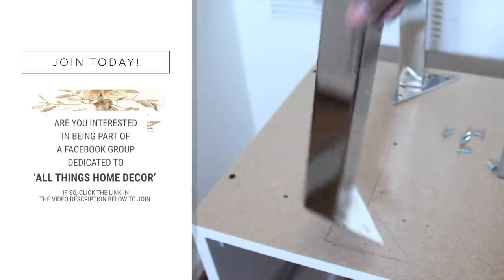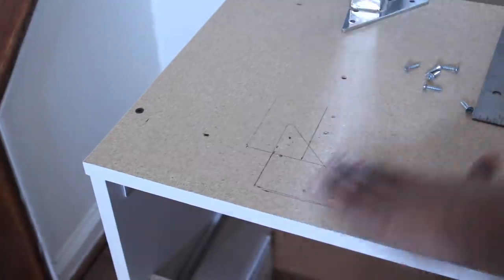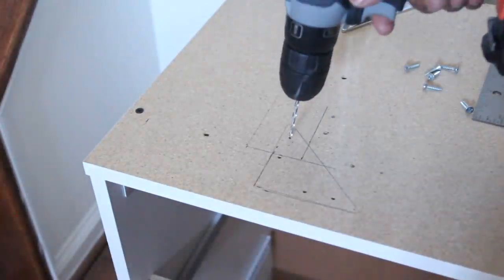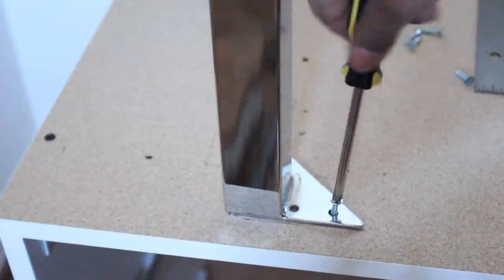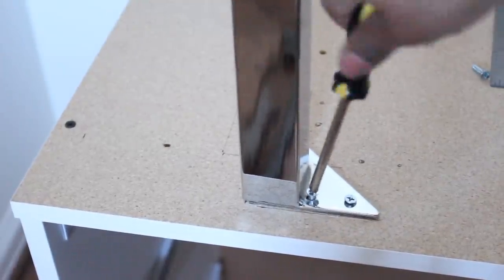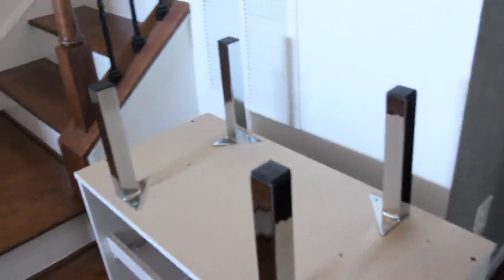Next I drilled my pilot holes. I positioned the leg back in place and used a Phillips screwdriver to screw in the half-inch wood screws. After I finished adding the legs, I flipped the dresser back over. These are the same legs I used for the entryway bench, and now I'm able to place the dresser over the step with these taller legs.